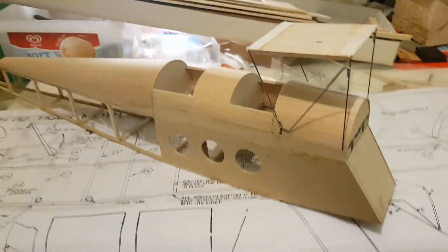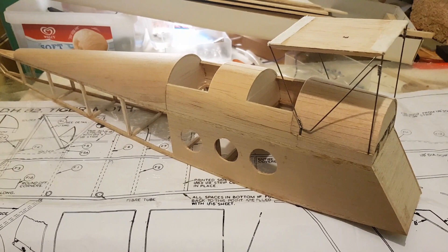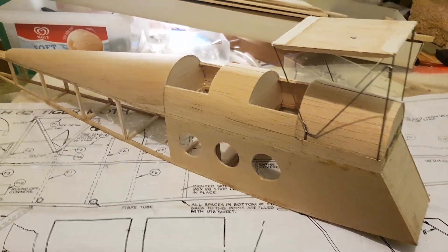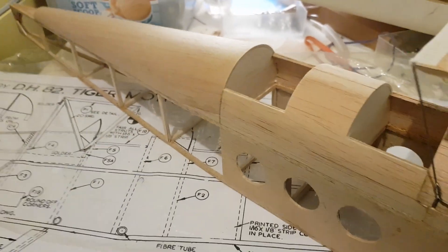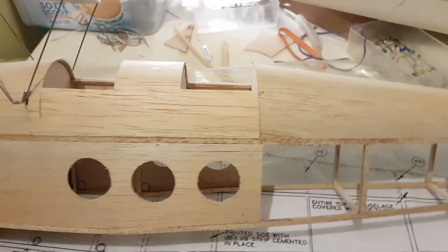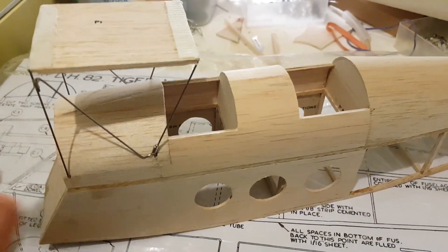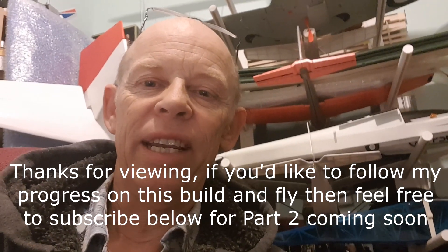So this is what I've got done so far. It all needs sanding, but I'm quite pleased with the progress today. I've done the turtle deck — all the top deck — made the cabanes and soldered up the joints, and it's starting to look like quite a nice fuselage. Very pleased with that, guys. The next bit will probably be the nose — finish the nose a little bit before I build the tail feathers. Hit the like button below, hit the subscribe button, and I'll see you in the next build. Cheers!